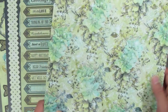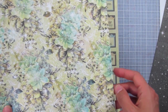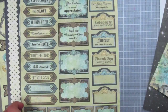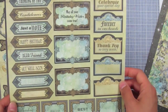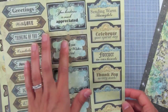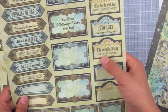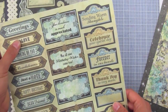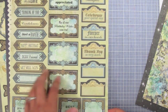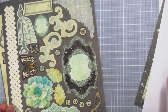Then we have an all-over floral with beautiful focal points, really thin line flourishing designs in between, and white sparkles all over. Those are the pattern sheets. Then we have one sheet of greeting labels and frames — these are not die-cut, you cut them out yourself, but they're really simple lines to follow. There are greetings for every occasion: sending warm thoughts, forever in our hearts, thank you so very much, dear friend, happy birthday, condolences, with love, and more. There are greetings that run vertically and horizontally, so you can find a shape that fits your project.